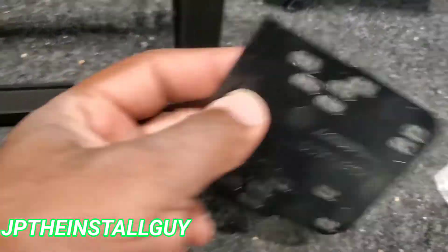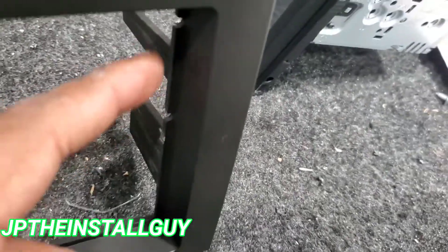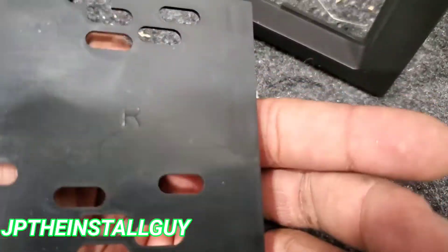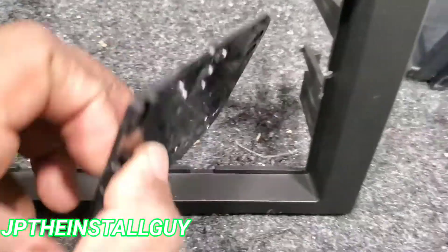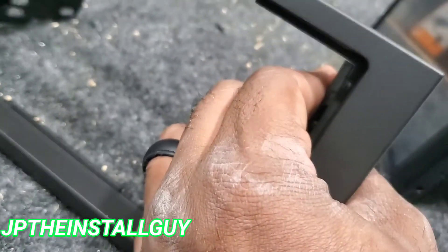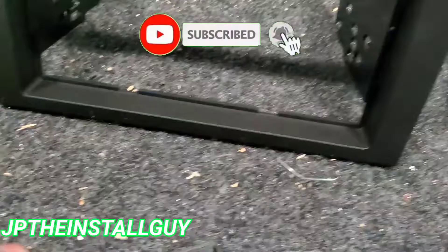Before we put the trim piece back on, we want to go ahead and put these brackets on. These are what we're actually going to be mounting to our stereo. They have these little grooves and you just want to pressure fit them, squeeze them together. They do have an R for the right and an L for the left.